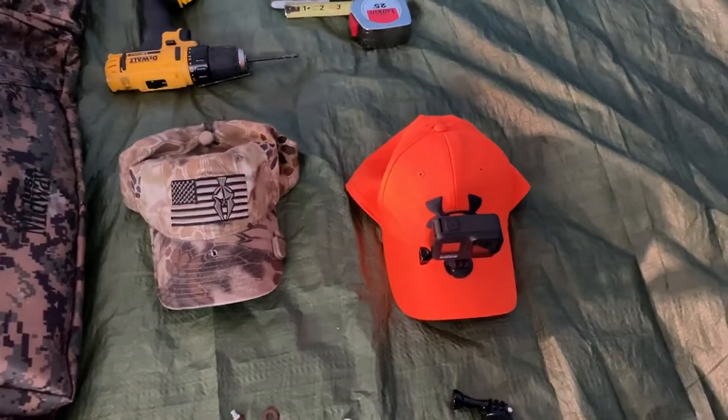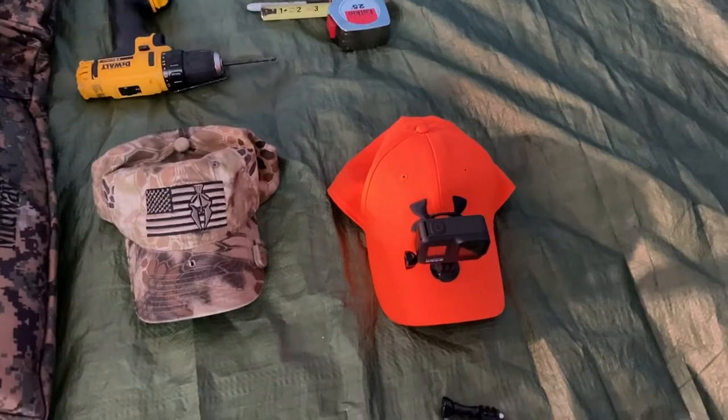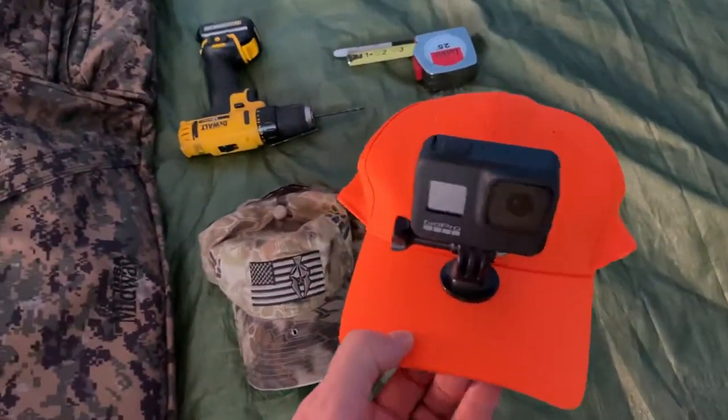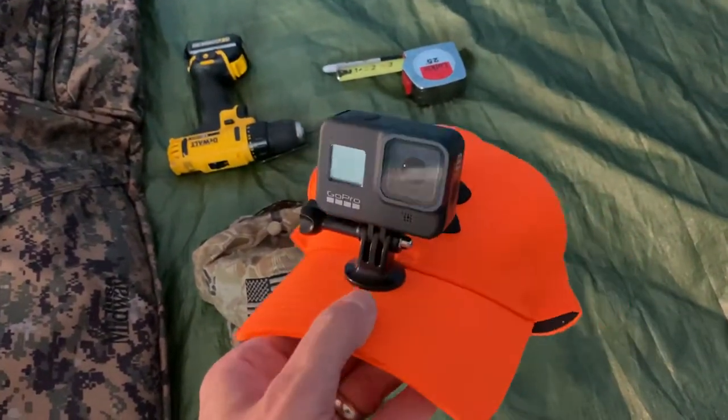Today's video is a quick tip on how to mount a GoPro to your hat — baseball cap or trucker's hat. Somebody asked me after seeing it in one of my hunting videos, so I'm going to give a quick class on how to do it.